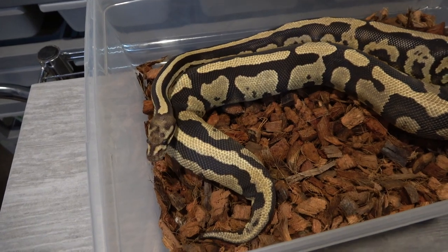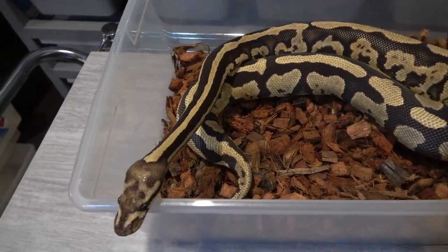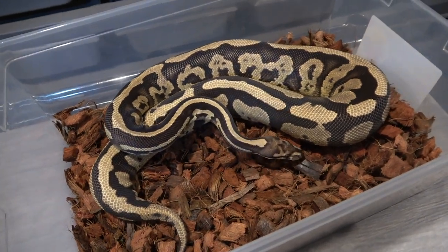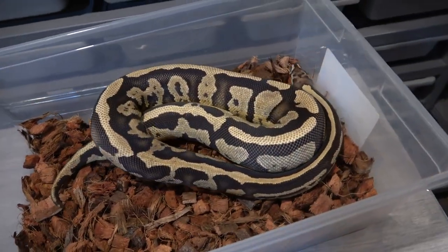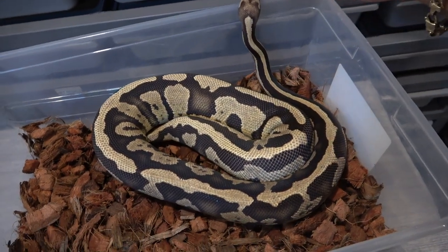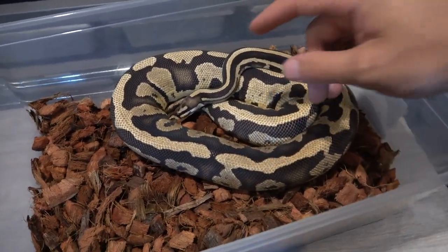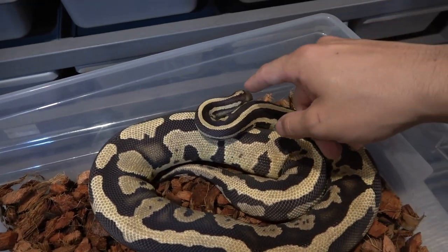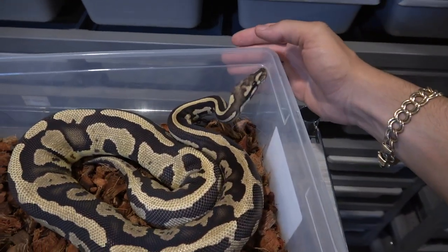This next female I'm super excited about — it's actually a split snake between me and Lord of Lions for a joint project. This is an acid fire 100% het enhancer 50% possible het for g-stripe, and she's just amazing, growing like a weed. Last time I checked about a month ago she was around 950-975 grams, but I just weighed her and she's right at the 1200 gram range. Acid is similar to the confusion gene or the static gene — they all have slightly different characteristics. Acid waxes out the pattern, gives really nice dark tones and a head stamp, while fire does the opposite, giving really nice yellows and cream colors for a nice contrast.